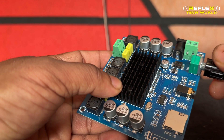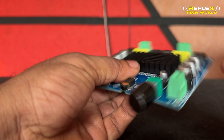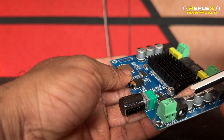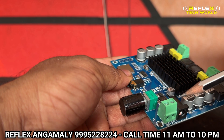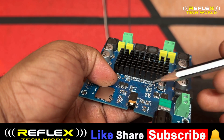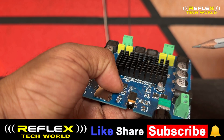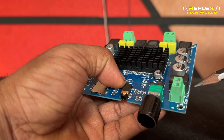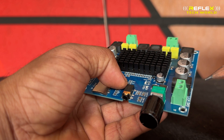The two channels are included with volume control. The supply can be connected at 12V or 24V.